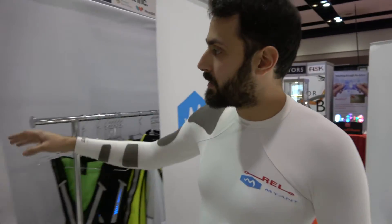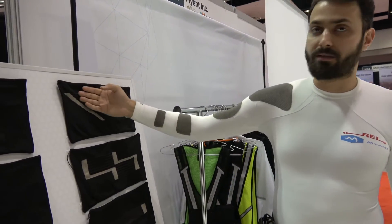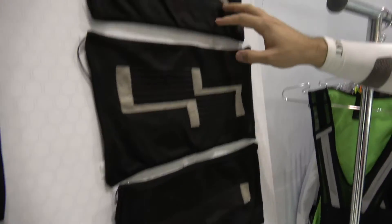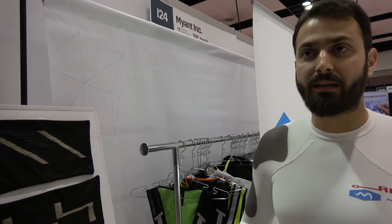These garments have embedded fabrics with silver yarn, and these garments heat up — as you saw with the heat gun. All these garments are heated depending on certain resistance and power that we deliver to them. You can embed these in sleeping bags, jackets...